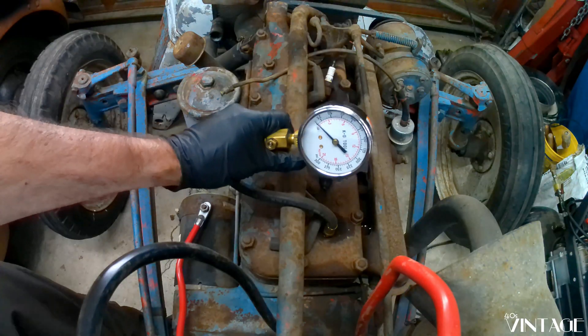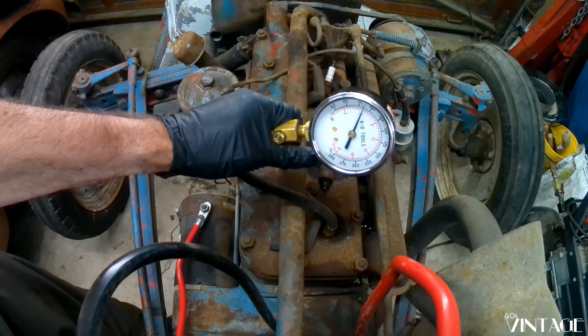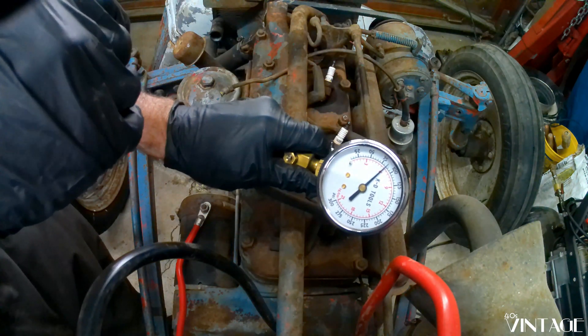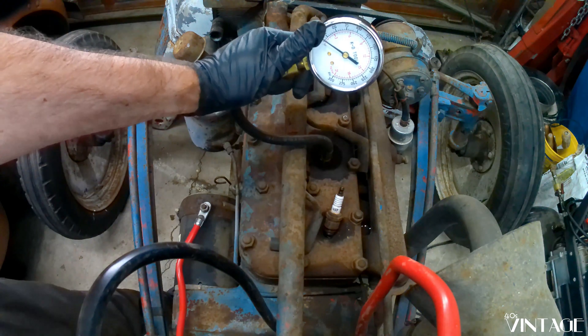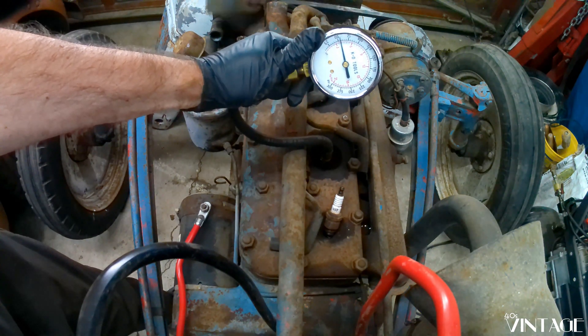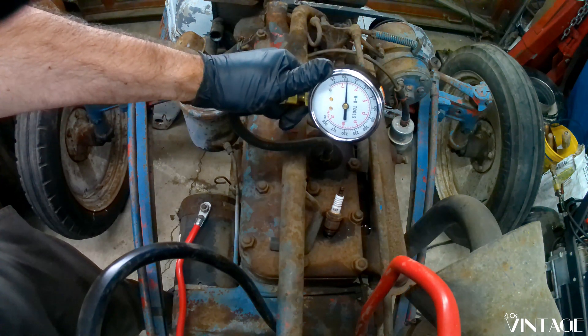So we have low compression on all the cylinders. Add a little ATF to them, let them soak. Let's see how it is. That's about 85. 55. Not good.